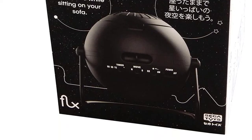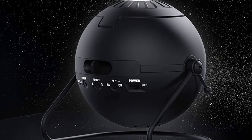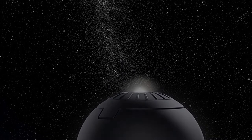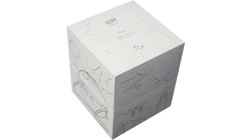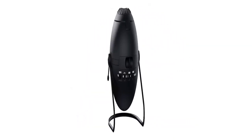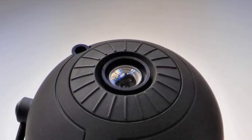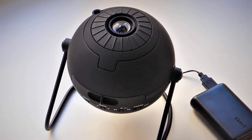Looks more like a premium star ceiling projector considering the price tag. Flux is using the top loading mechanism and it can take the discs of the original Homestar as well, so if you already have those previous discs, it will work just fine. It is pretty compact and quite easy to carry around. It doesn't use much energy to operate — it is probably more electricity efficient than the original Sega Homestar.